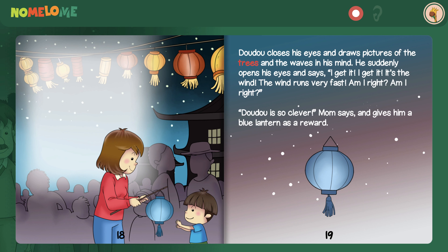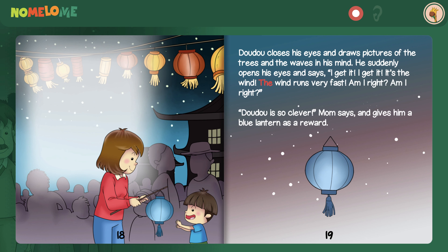Dad tells Dao Dao, don't give up so quickly. Think about it carefully. Why do the trees sometimes bend down? And why do the waves sometimes come up high? Dao Dao closes his eyes and draws pictures of the trees and the waves in his mind. He suddenly opens his eyes and says, I get it. It's the wind! The wind runs very fast. Am I right? Dao Dao is so clever, mom says, and gives him a blue lantern as a reward.